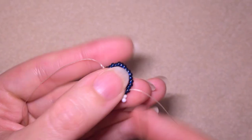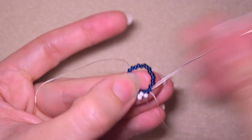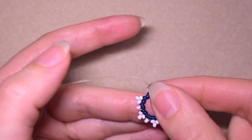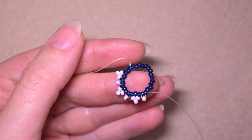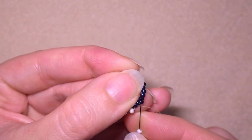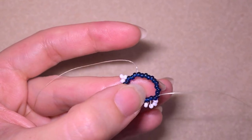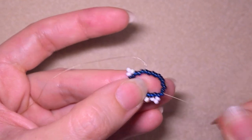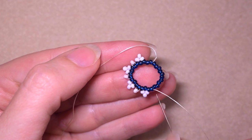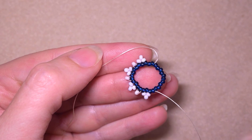I need one bead and I go backwards through the one I'm exiting out of and through the following. Then I need three beads, skip one, and go through the next two just to save time. If you want, you could go through one and then through one more if it's easier for you. I will continue adding three and adding one with a one-bead space distance between them.